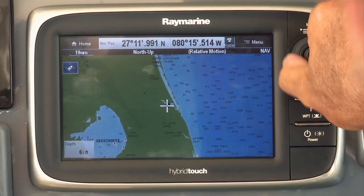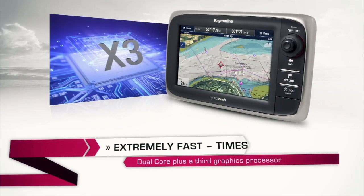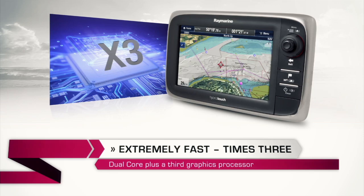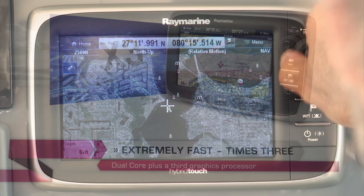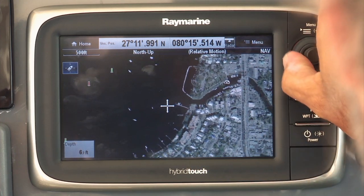One of the things about the new Raymarine E7 is its extreme power and performance. One of the most impressive features is how fast it is. At the heart of each unit is a dual-core processor with a third dedicated processor just for graphics. Super fast — right here, right now, the ultimate performance.